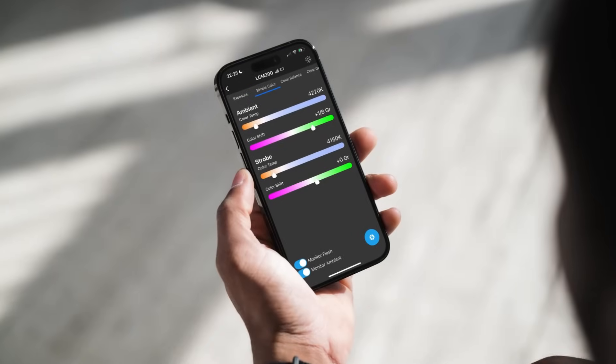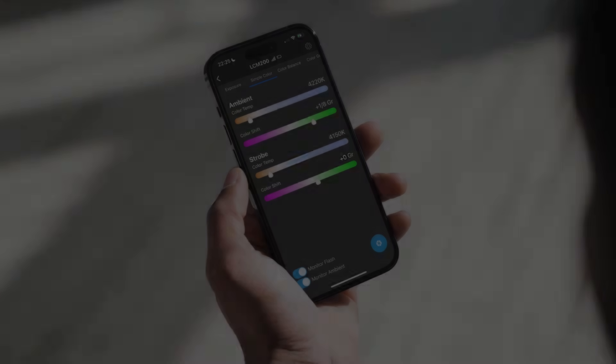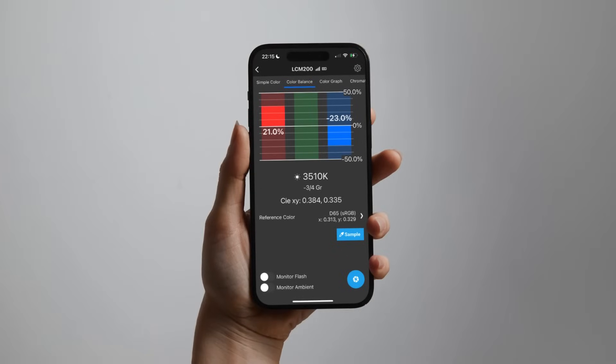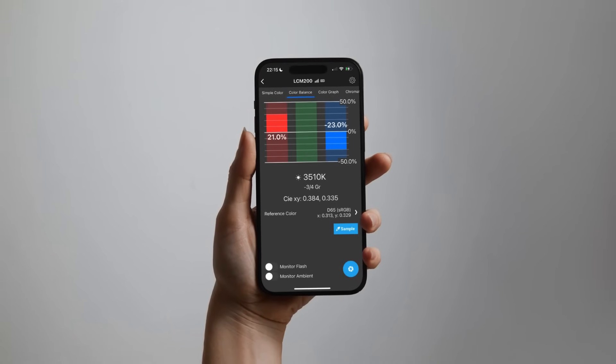The Datacolor Light Color Meter measures all types of light, including ambient light, flash, lux, chromaticity, color temperature, and green-magenta balanced key data for photographers and filmmakers.